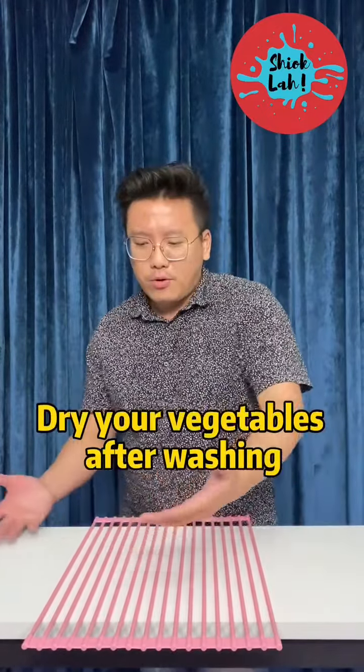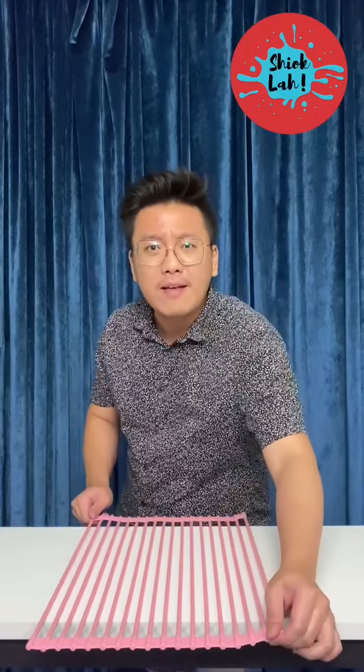You can put this on your sink to drain your vegetables, and after you wash your plates you can put your plates on here. They say that it's so durable that it won't create any damp on this rack.